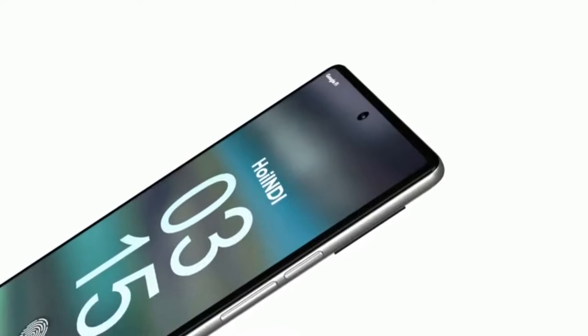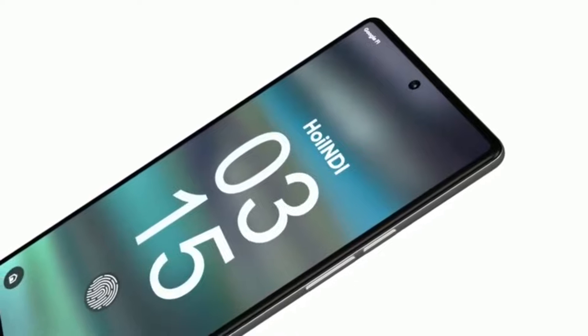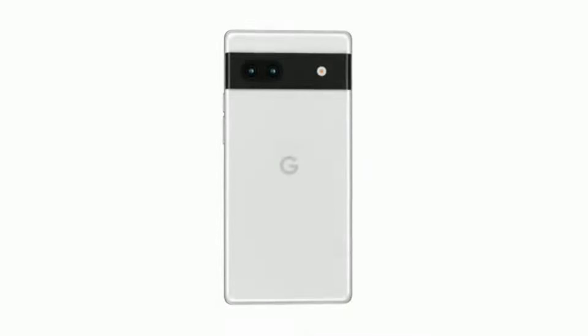The dimensions of the device will be 152.4 x 72.9 x 9.0mm, or 10.1mm with the camera bump.